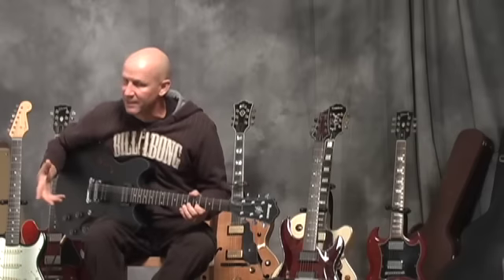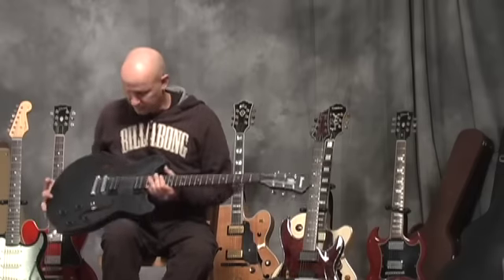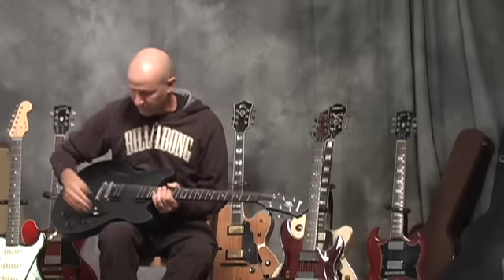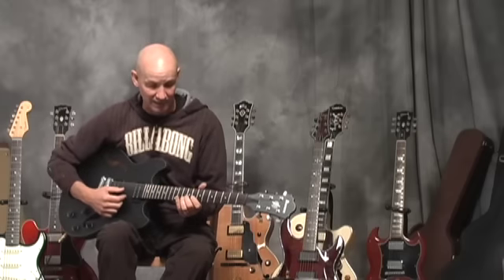Being a guy that's played in bands and played blues, I could work with a guitar like this. This is very, very similar to a Gibson 335, which is a standard blues instrument for people who like that sort of thing.